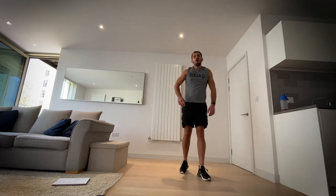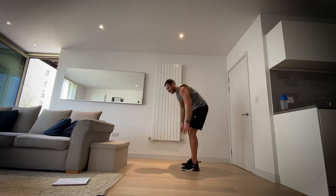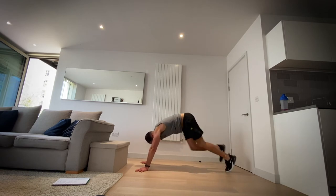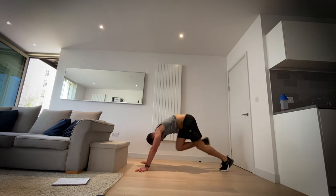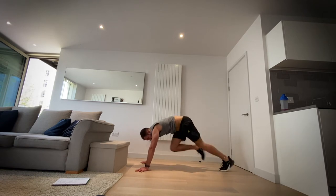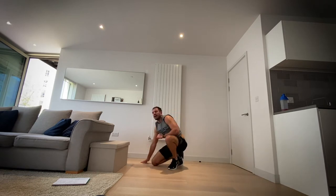Okay, mountain climbers next. I know this is hard but it's going to be good for us — we're going to come out of this stronger. Mountain climbers in three, two, one, let's go. Keep those shoulders over those hands. Three, two, one and rest.